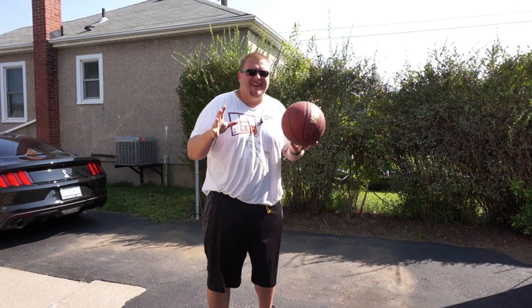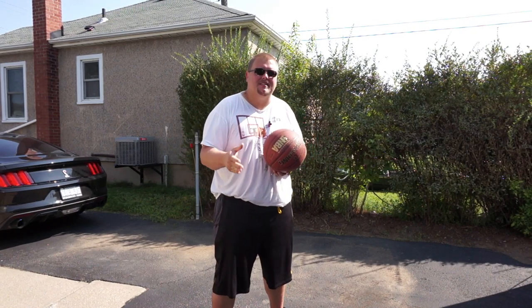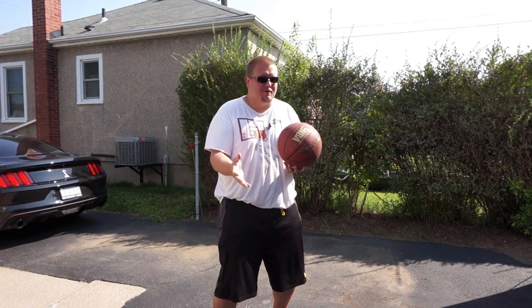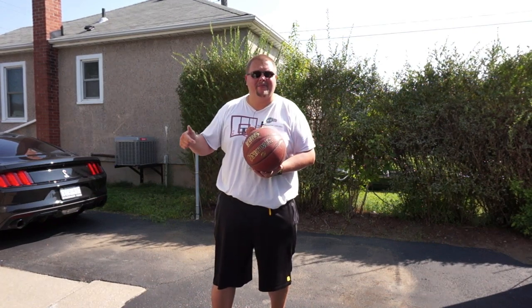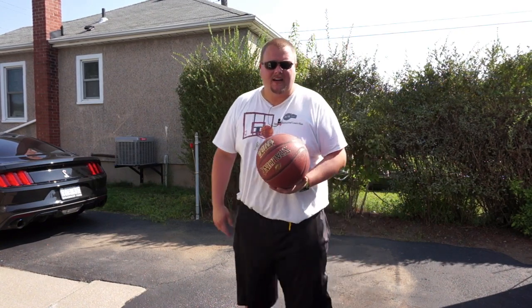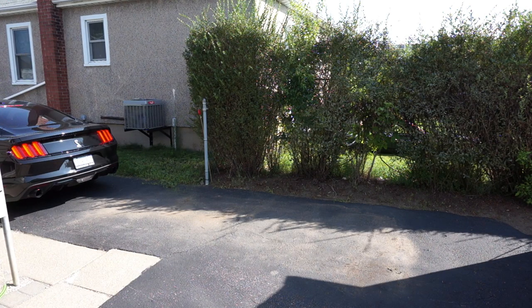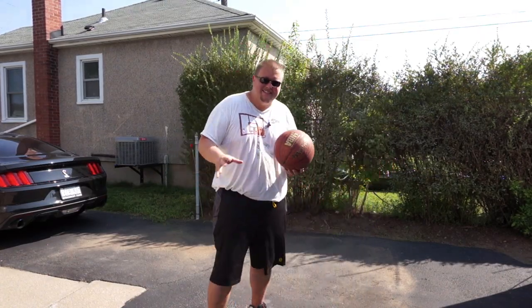To be able to dribble a basketball through the legs, you don't need that much room. Basically all you need is a driveway — you could do this at a basketball court as well. But if you want the privacy of not having everyone know that you can't do it yet, a driveway is a fantastic spot, and that's why I am here today. You can see my Mustang in the background — it's a bit dirty, I need to wash it — but anyways, let's get down to it.